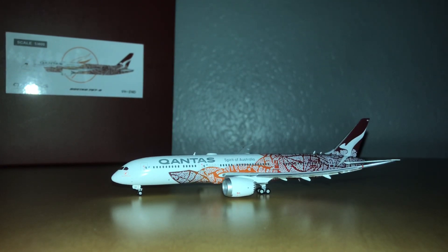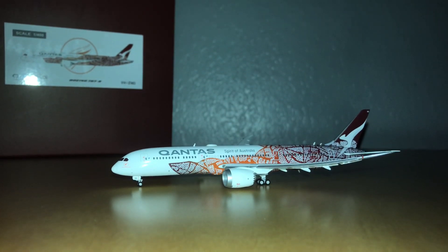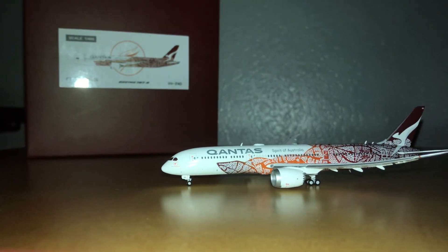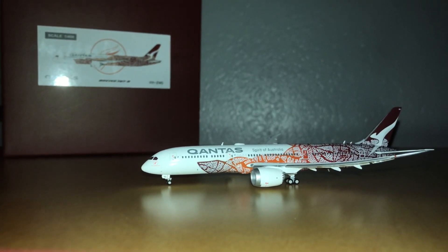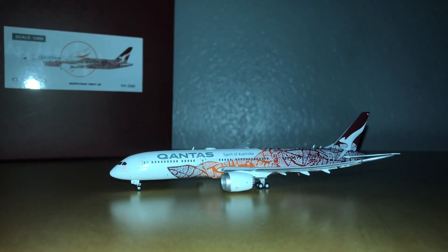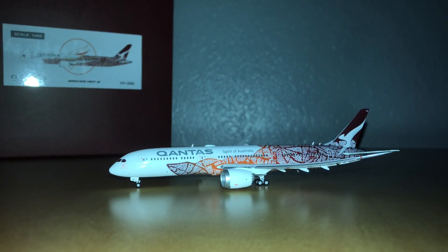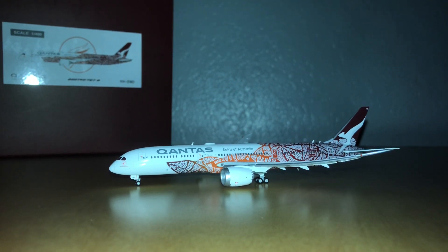It looks exactly like the real thing. I definitely recommend this model — I'm not sure of the current price, I got it last year, but it is definitely worth it. Stay tuned for more model reviews coming this week or next week. Make sure to like and subscribe, and I hope you enjoyed!